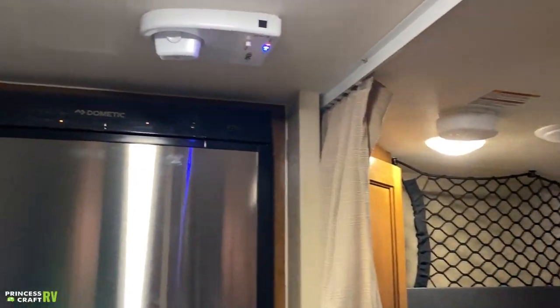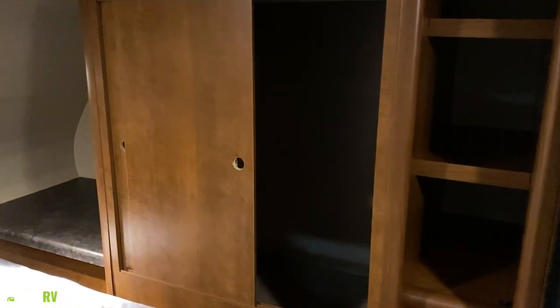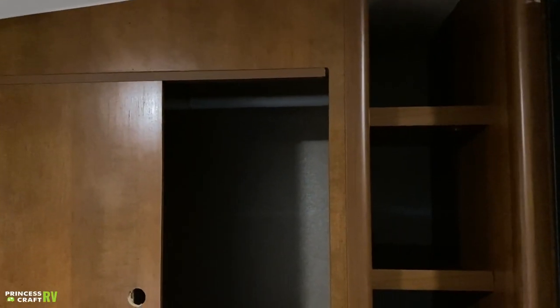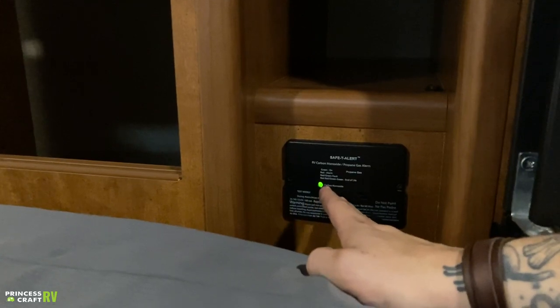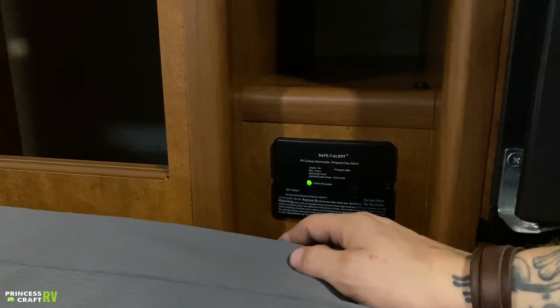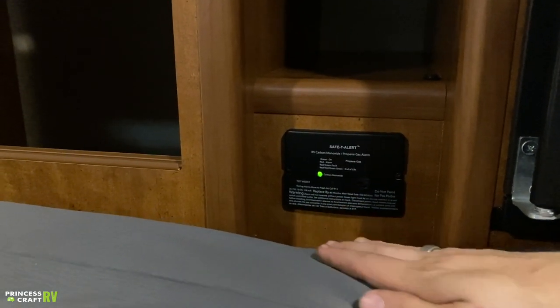Further back in the cab-over, we have your closet space — a sliding closet with a hanging rack. We also have a secondary safety alert here — another RV carbon monoxide detector and propane gas detector with a test button. It's very important that we test that every time before taking the unit out to make sure everything is working properly.